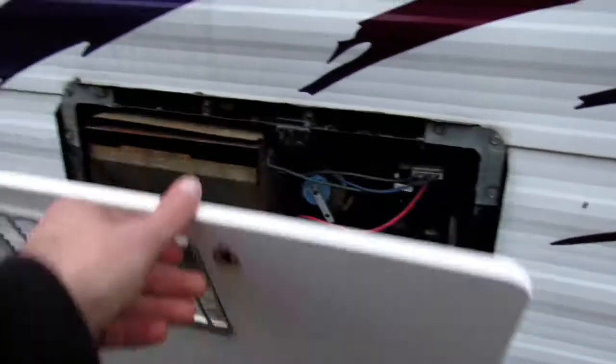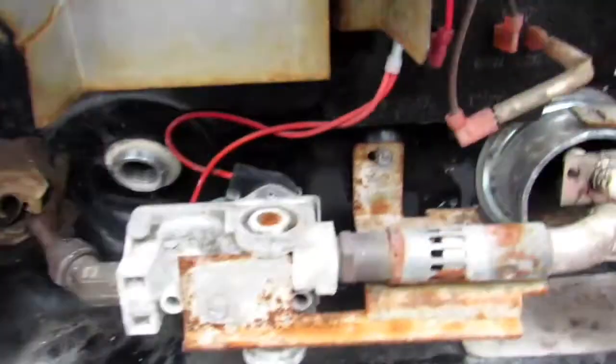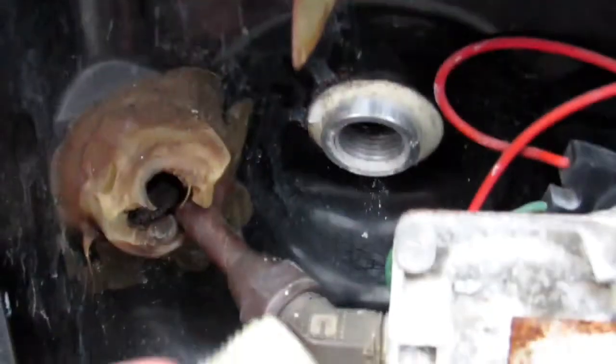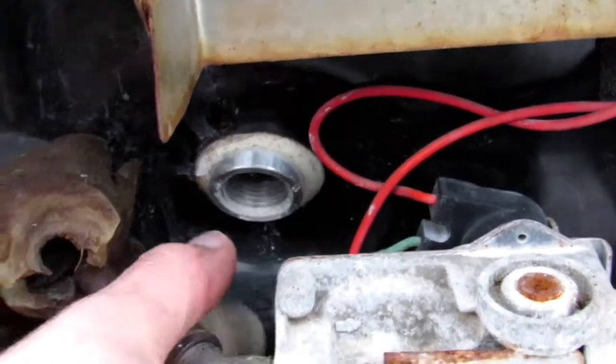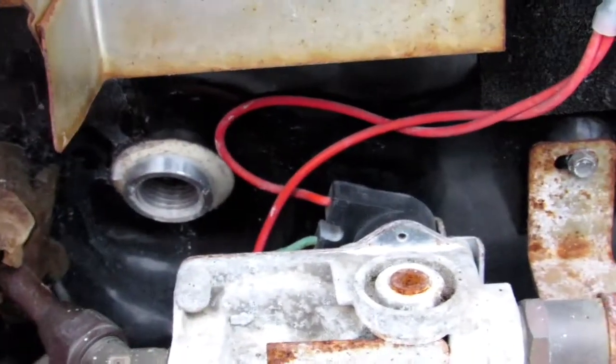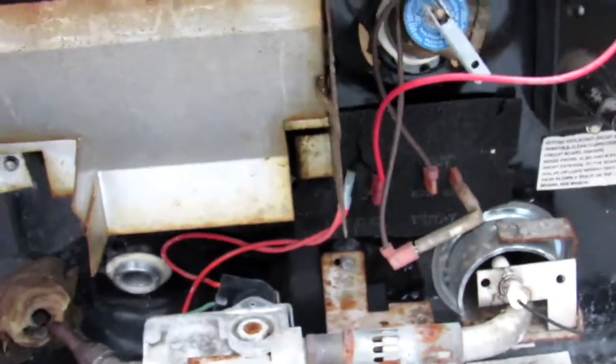There is a hot water heater here on the side. To winterize it, you would take this plastic plug out of here and that will drain the tank itself. And then come spring, you put that back in.